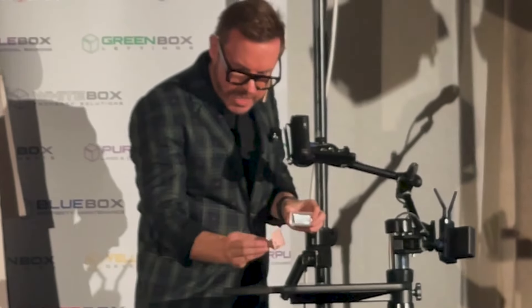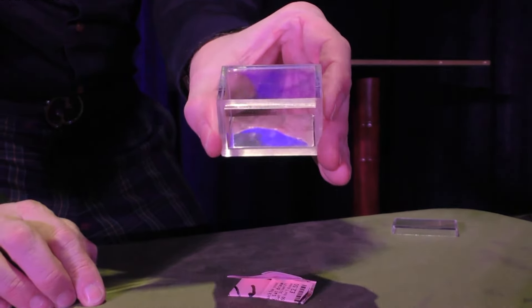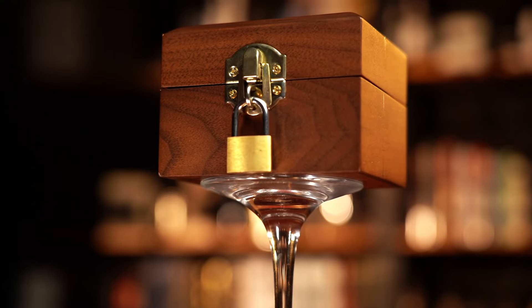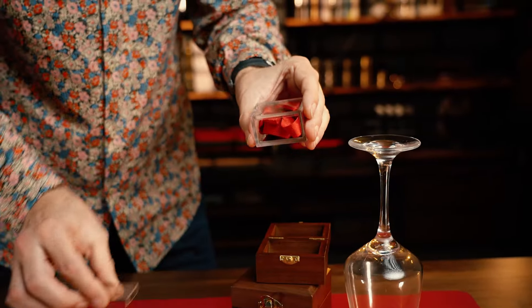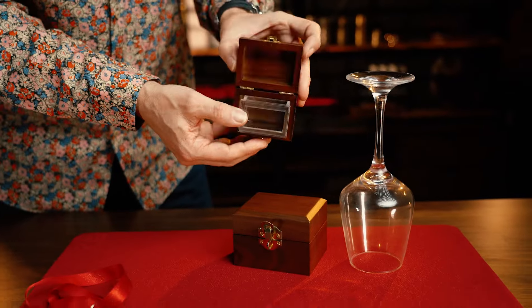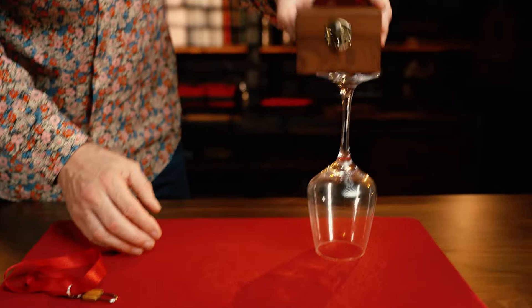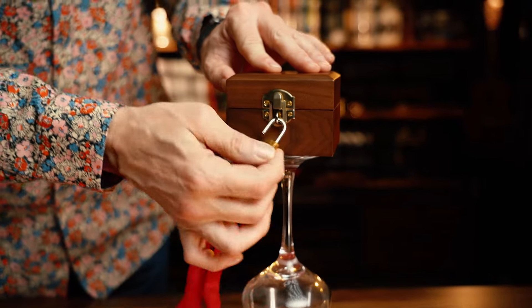I've always loved the Nestor Boxers effect, but I wanted to create a version perfect for close-up and for parlor that takes this classic plot in magic to the next level. For the first time ever with the Mystery Solve Nestor Boxers, you can clearly show all the boxes empty, then assemble the Nestor Boxers in full view of your audience and leave it on display.